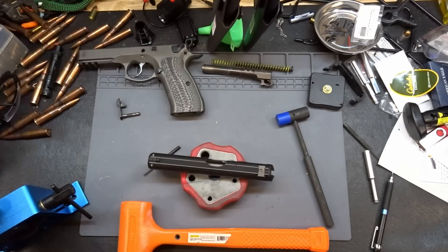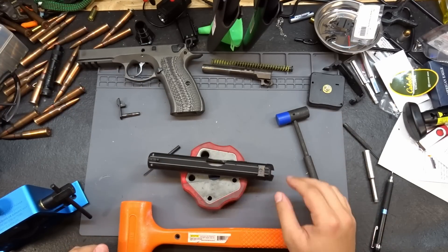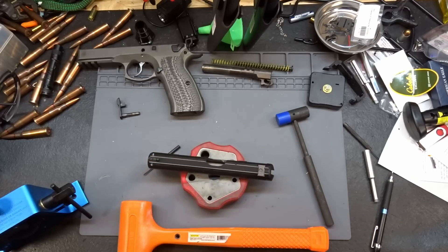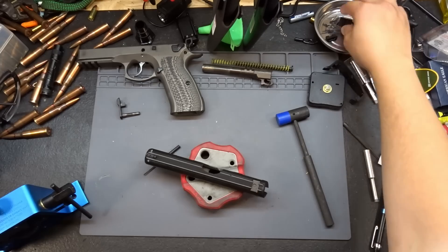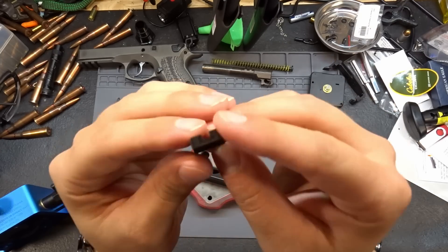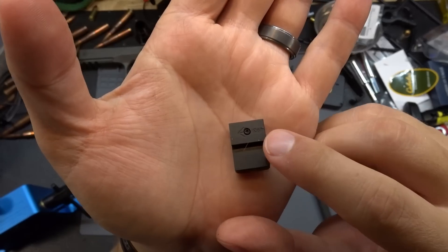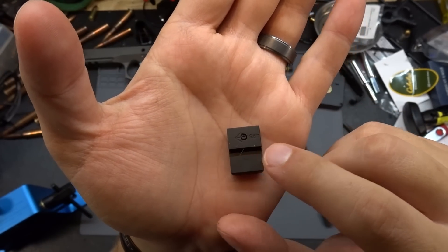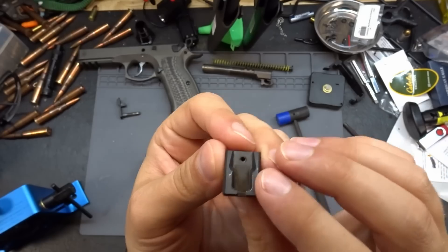I'm back now, multiple hours later, trying to finish this project up. My son is no longer with me, so hopefully we'll get this finished tonight. To install the rear sight, I first need to confirm which direction to go. On the Dawsons there is an arrow on the bottom showing the installation direction.